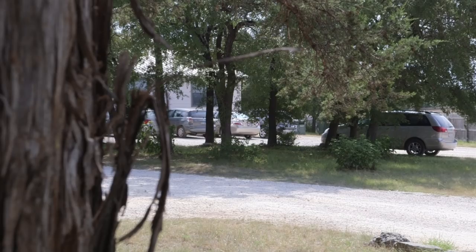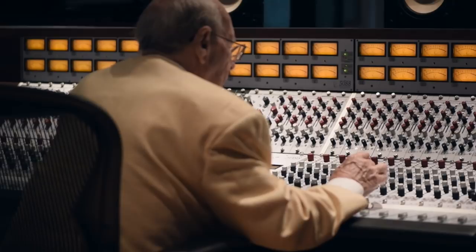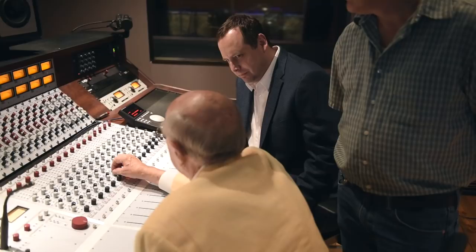Sound On Sound took a rare opportunity to talk in depth with legendary audio equipment designer Rupert Neve, who at the age of 89 is still designing high-end studio equipment. We opened by asking Rupert about the origin of his well-renowned EQ designs.